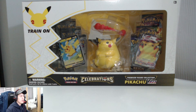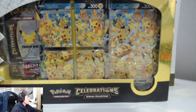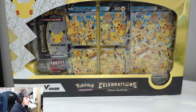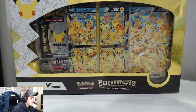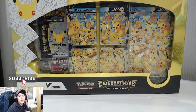Hey guys, welcome back to my channel. I'm Shaku, and in this video I'll be opening the Pokemon V Max and the V Union box set. These boxes are actually massive, so they just don't fit on my table. We've got the V Union and the V Max Pokemon Celebrations boxes to open up. If you want to see more of this kind of content, make sure to hit the subscribe button.